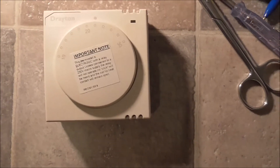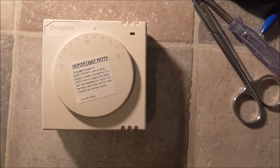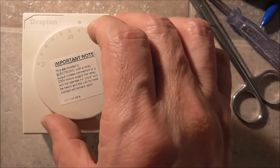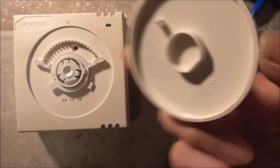I just found by accident how to limit the maximum and minimum temperature of the thermostat. So when this cover is off, you see, just push it on.